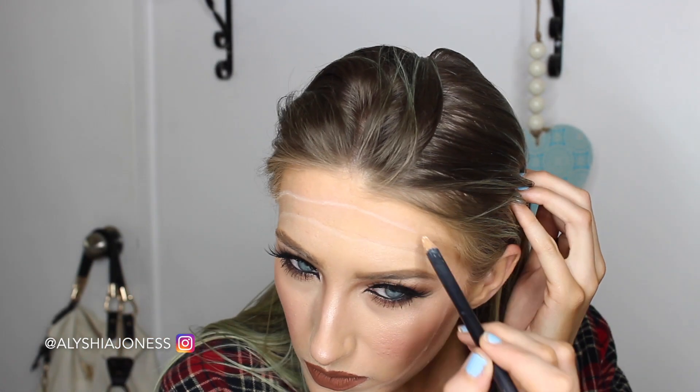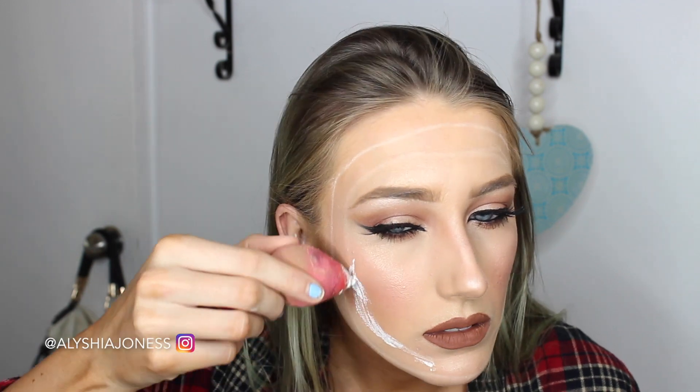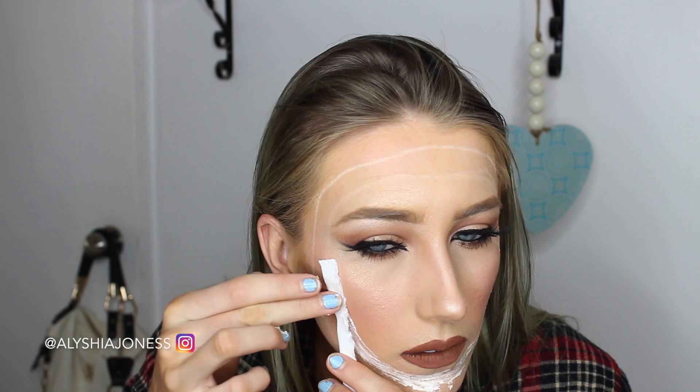Now I'm taking a white eyeliner and I'm drawing where I want the cuts to be on my face. Then I'm going over the white lines with liquid latex, and I'm working in small sections just so the liquid latex doesn't dry quickly. Over that liquid latex, I lay down thin strips of tissue paper.